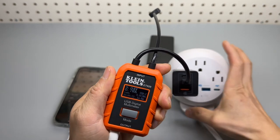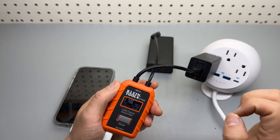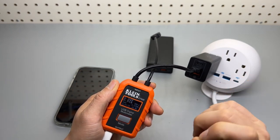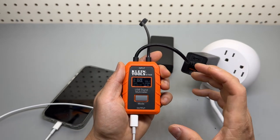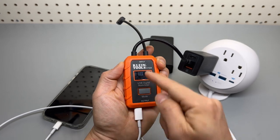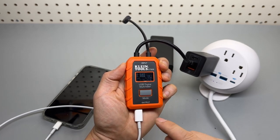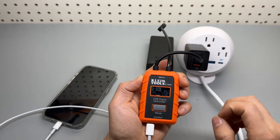Very handy device. We can get a good idea of the charging status and pick the right charger or cable for your device. It will be able to handle up to 100 watts max using the USB-C pass-through — this cable is 100 watts max and cannot go anything higher than that.